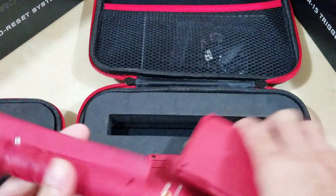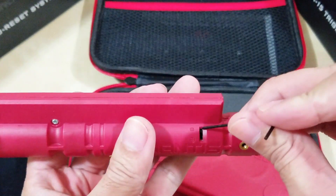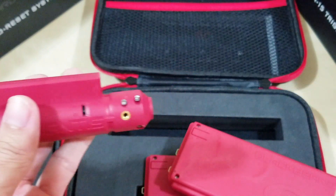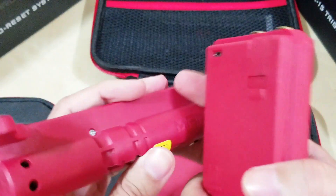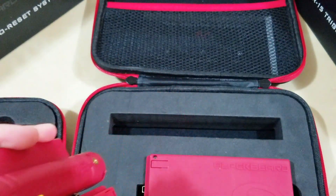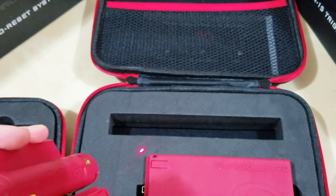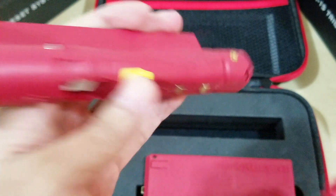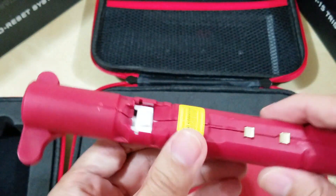Let's check this new one — I want the laser to be on. Okay, so there is a laser. This one works, and the auto-reset is working too. I should probably charge this.